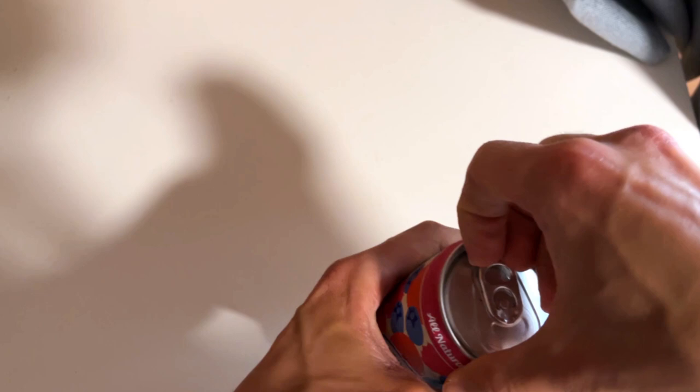And if you have tasted these before, let me know what your favorite flavor is. It would be nice to know, and maybe I will check that flavor as well on this channel.